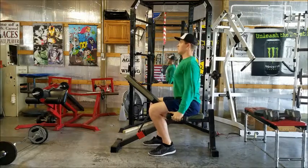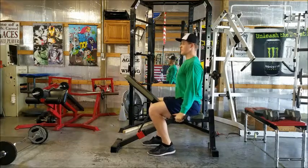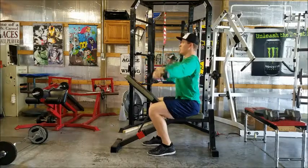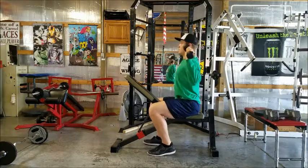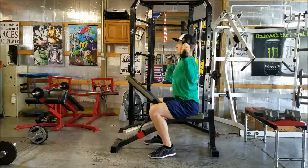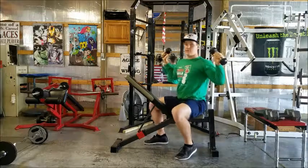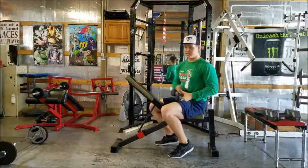Then you're going right into a front raise at a 45-degree angle — arms at 45 degrees, palms down — for ten reps. And our last movement: bring your dumbbells up by your shoulders and do a wide press, pressing out into a capital Y and back down to the shoulders, for ten reps.